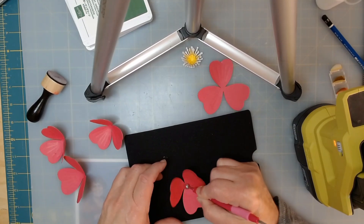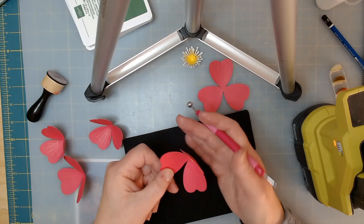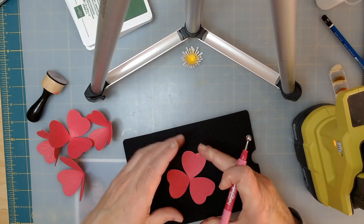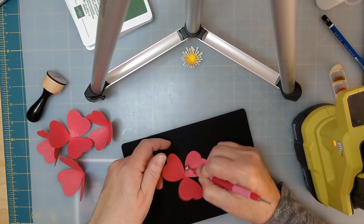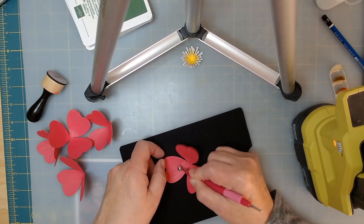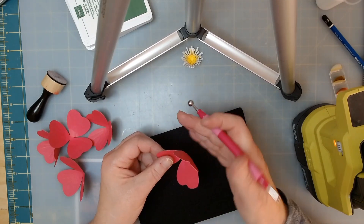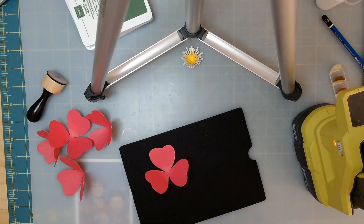I didn't get that one quite right — you can see my flower cups if you just do the center. It won't cup, it'll just start to fold up. So if you do a little bit into the flower on each of the petals first, and then do the center, that softens it and makes it come up just real soft. The next thing is you want to get your pencil.